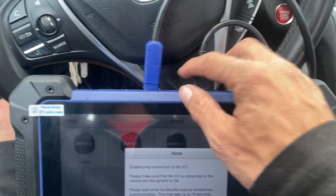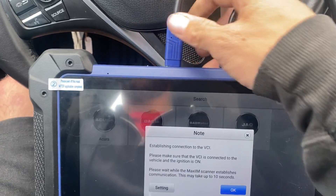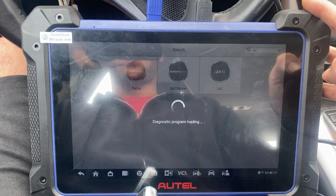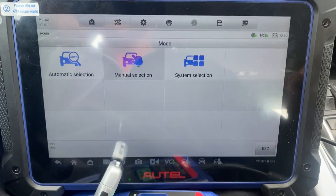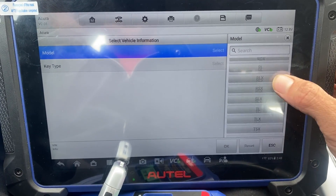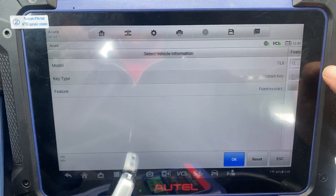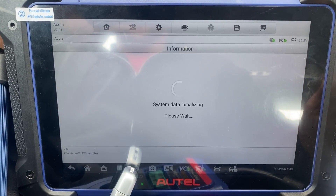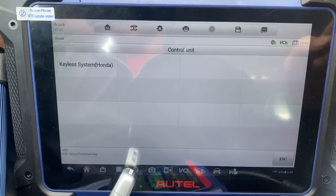Okay, here we should reconnect. Let's see here. We're going to go to Manual Select, TLX, Push to Start. Okay. Control unit, key of the system.